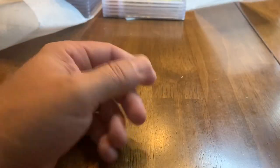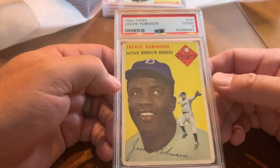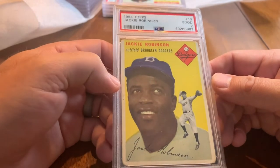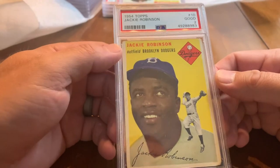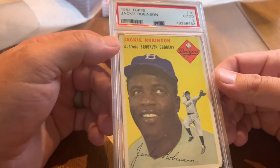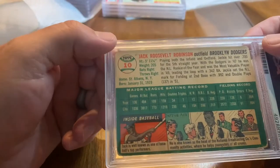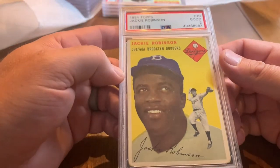Now we're getting into some of the big guns. Here is a 1954 Topps Jackie Robinson — got a 2. I'm not too upset about a 2; it could have probably easily been a 1 or 1.5. Just a beautiful card — probably one of the sweetest cards I own even though it's just a 2. Jack Roosevelt Robinson — we all know Jackie Robinson, number 42.